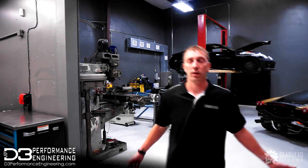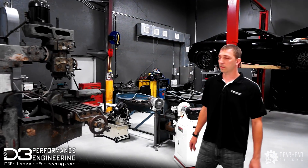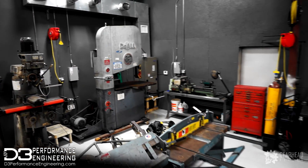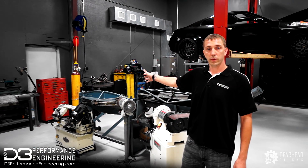Right here we have our air-conditioned fabrication shop. It houses three TIG welding bays. We have everything here for precision fabrication that's needed — bandsaw, mill, lathes, sheet metal components, finishing components, and back purge setups to do stainless welding correctly.